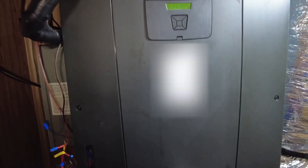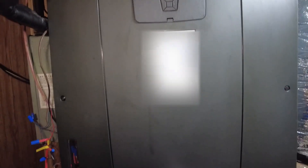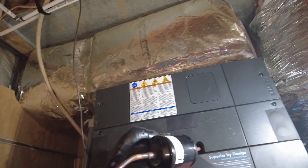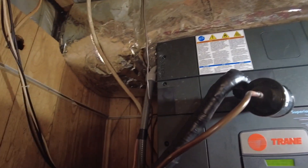When working with variable speed systems, this static could go down a little bit more. I think we've got high static going through the ductwork as well, probably because of the plenum takeoffs going straight into hard 90s.